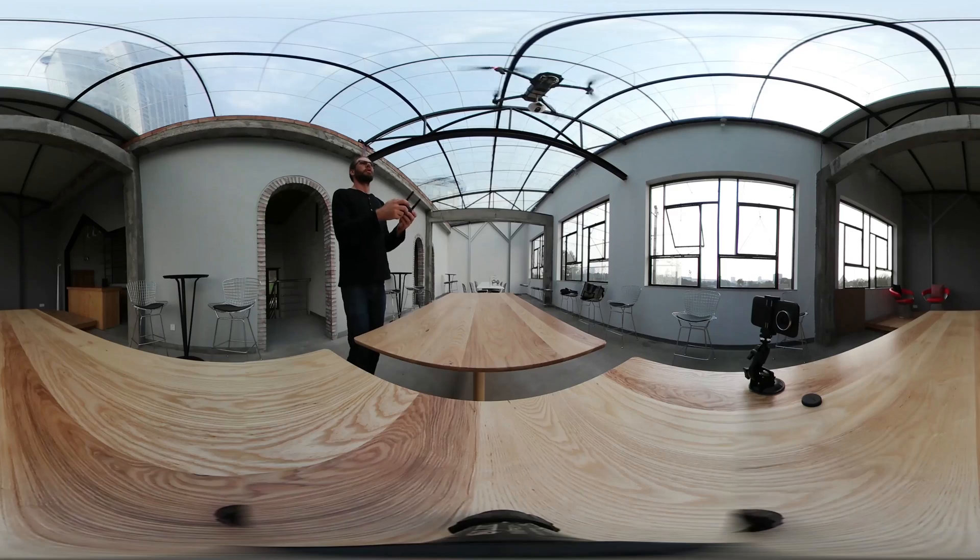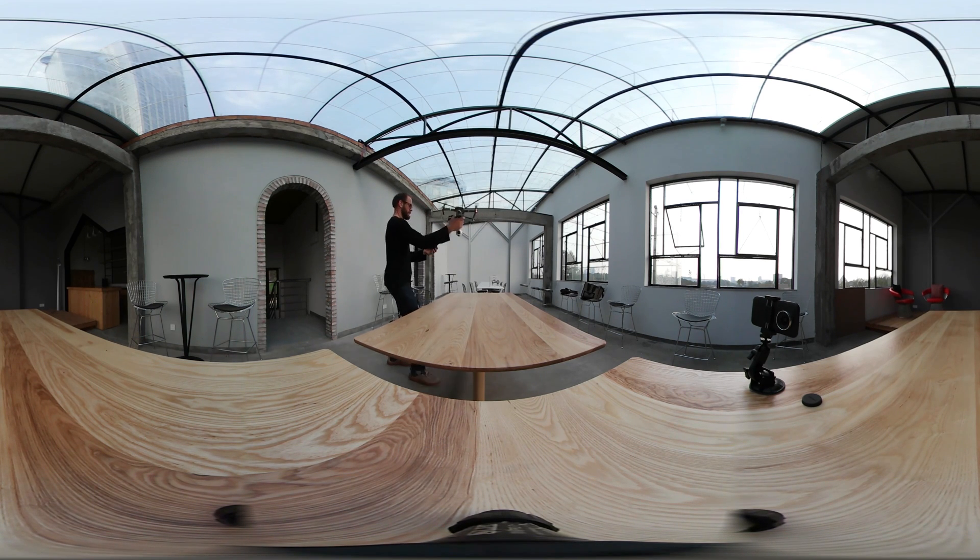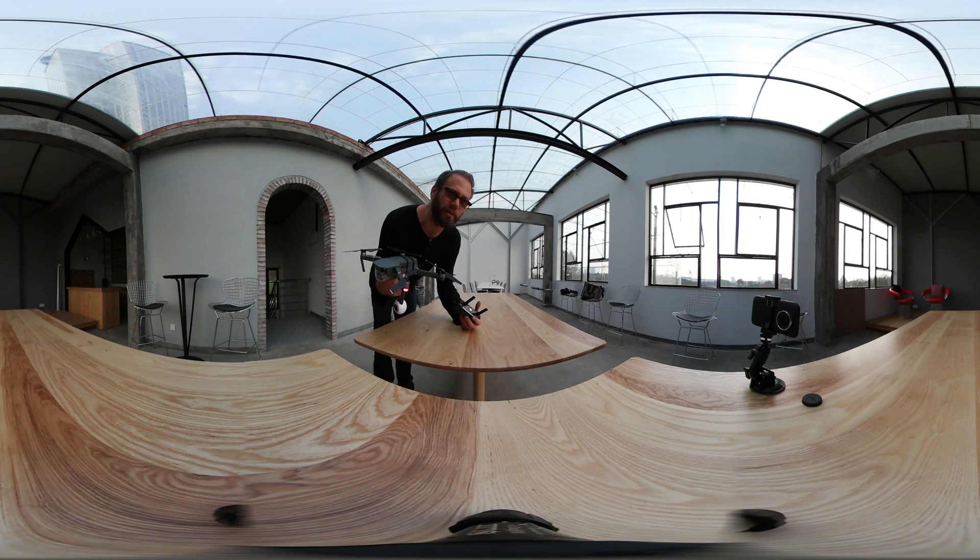Down, down, down. That was a good idea. I think we're ready to fly off the 57th story building.